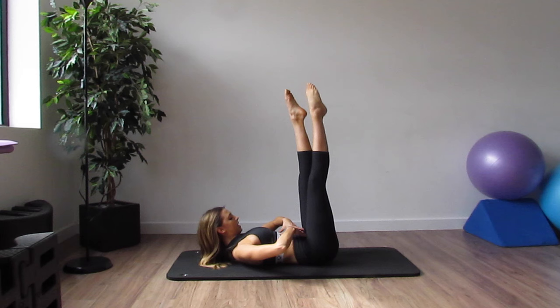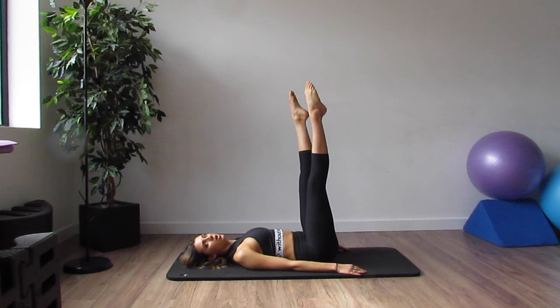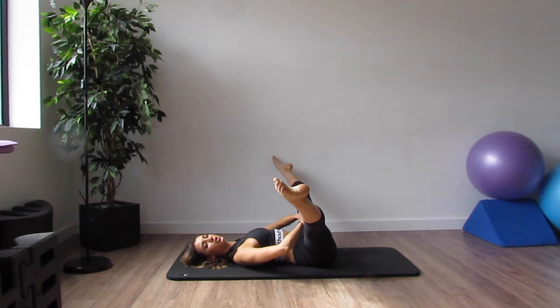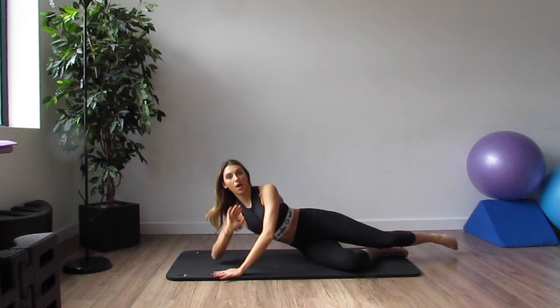I just got a really good click in my hip! Make sure here that you're keeping your abs really engaged the whole time. You can keep your lower back on the mat or just slightly off in a neutral position. I'm going to do 5 more — scissor. I can really feel that lovely burn. Keep those legs straight. Last one. Bend those knees in. Good.